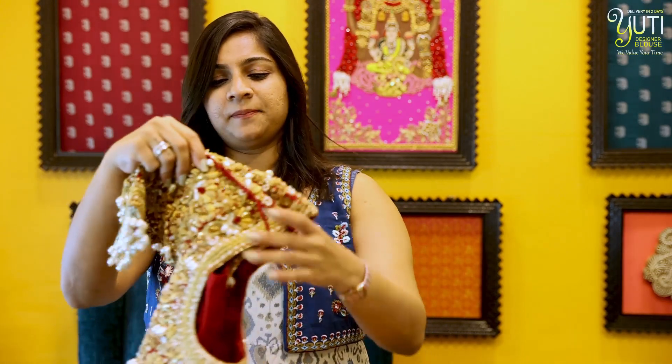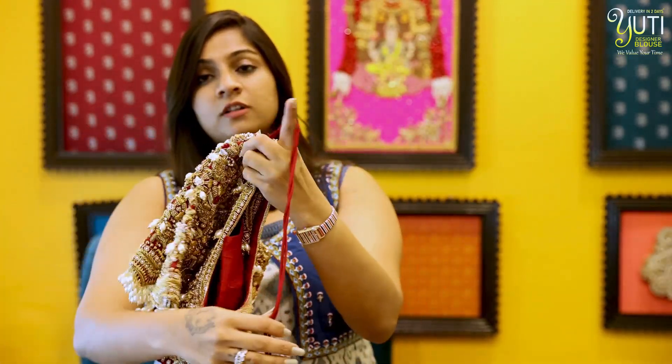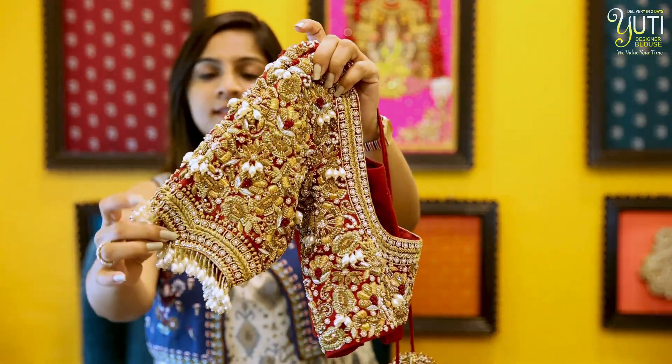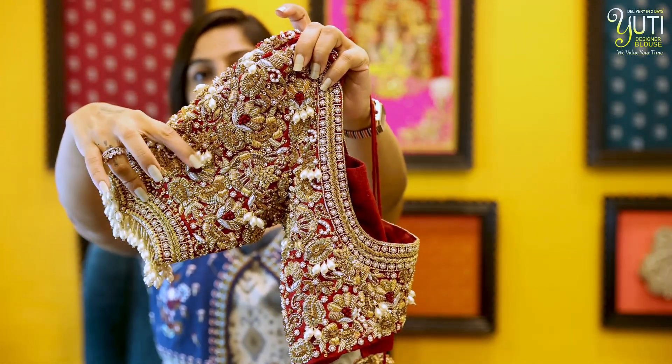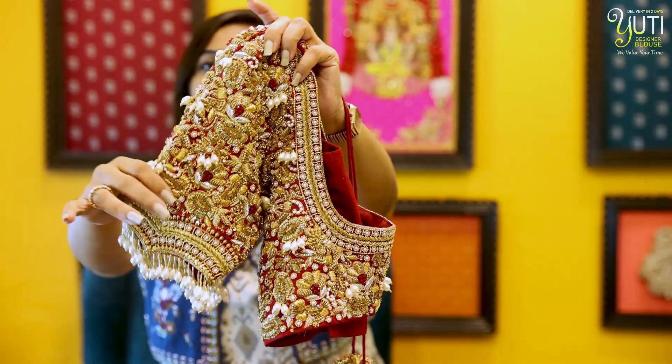In the blouse, we did heavy bridal work — full of sardos. And that is why we also put a silver saree in the work; we mixed pearls in it. If you look at the sleeve, it has pearl hangings on the side of the sleeve. And with little leaves, we added silver.